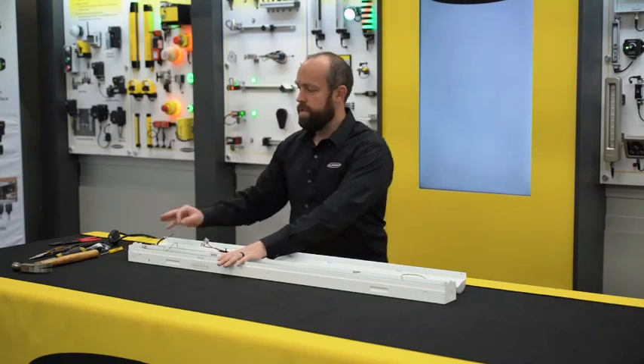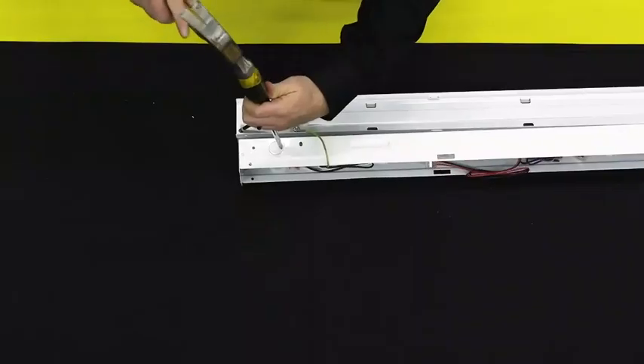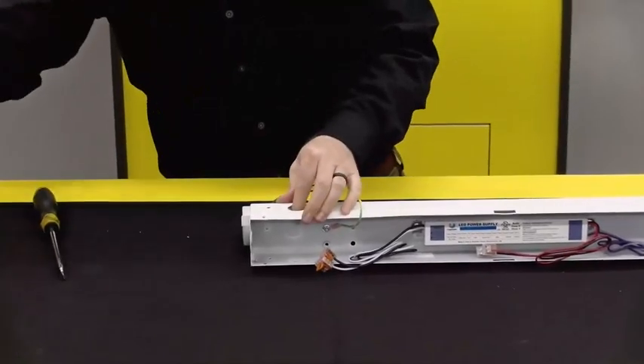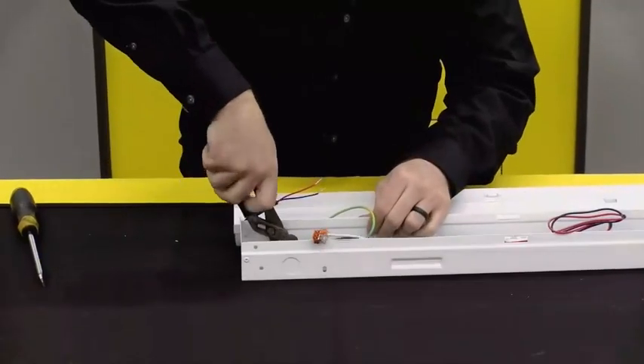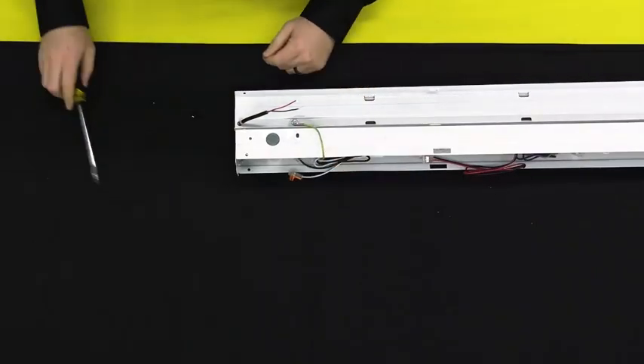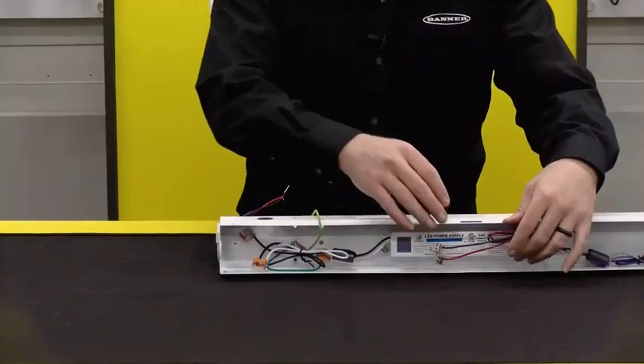Then we will go ahead and knock out our conduit entrance. Once we have our conduit knockout removed, we have access to the fixture.